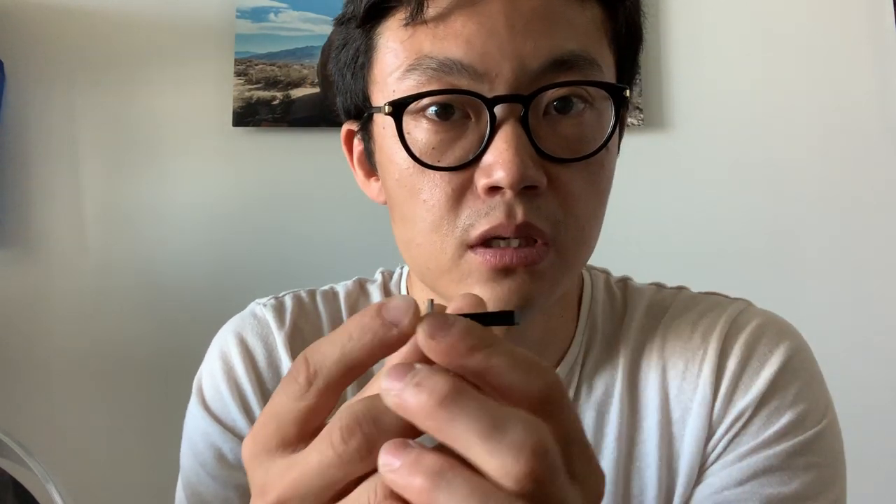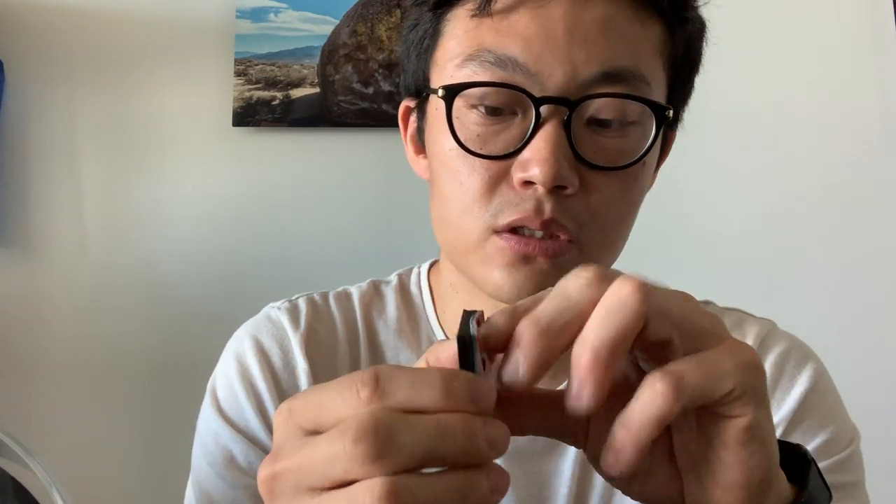This is the helmet mount — this one is fresh off the injection molding machine, still has the gate on it, and here is one that's been trimmed. This is a glass-filled nylon component. You adhere this to your helmet, and when we ship it to you, the adhesive will already be applied — all you have to do is remove the liner and stick it on your helmet.